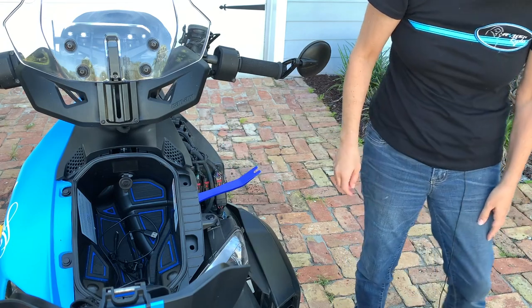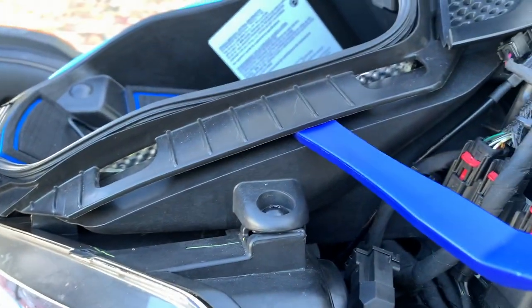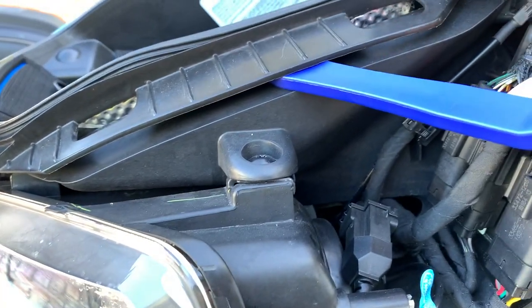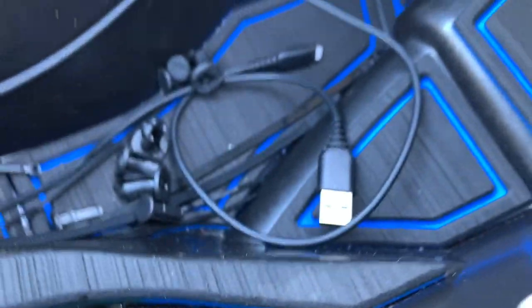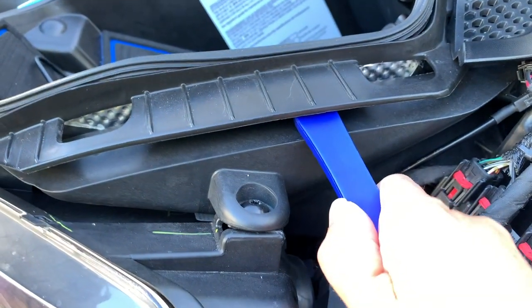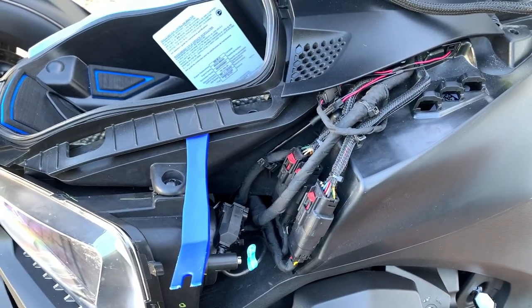I do have to give credit to John, a subscriber of mine — he had this on his bike and I asked him how he did it, so this is not my idea. I was going to do something totally different, but this seems a lot more clean. If you notice the silver, I have the insulation kit from Sling Mods, so I actually have a little extra to go through. I'm trying to make a nice hole right there — that's where I want it to come up through. I'm going to start off with a small drill bit and then work my way up to a bigger one.